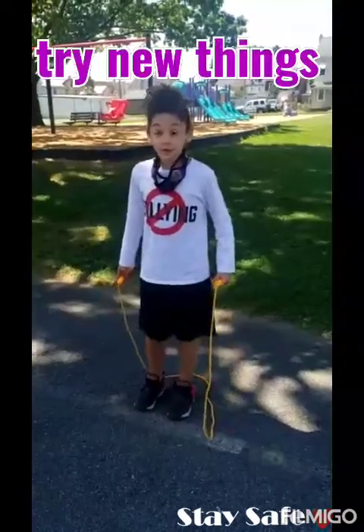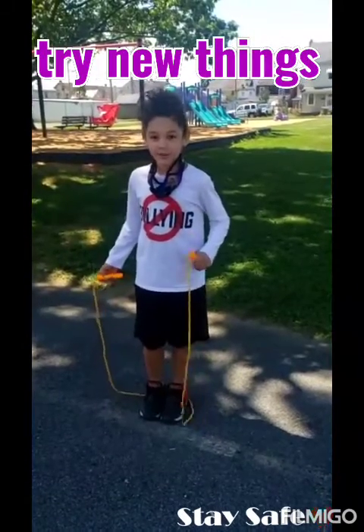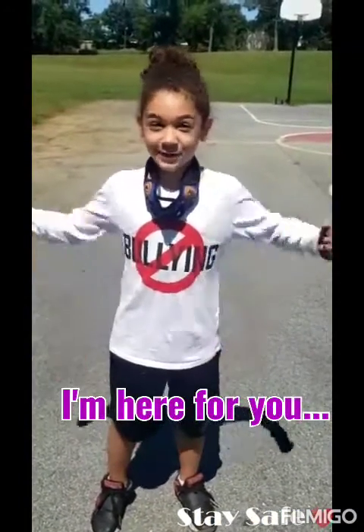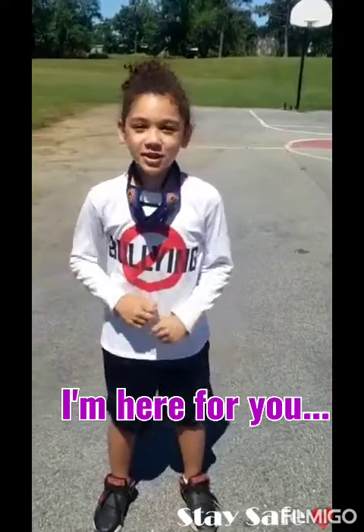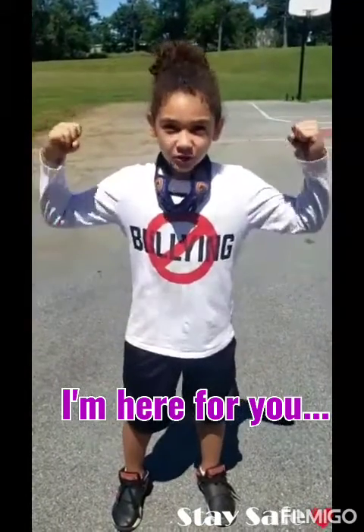If you want to challenge yourself, try with one foot — and of course be safe and don't get hurt. Hey guys, how are you feeling? I hope you're feeling awesome and I'm feeling strong. And I just want to tell you, the more cardio you do every day, the more endurance you will have.